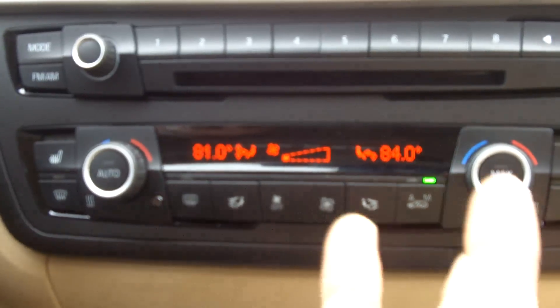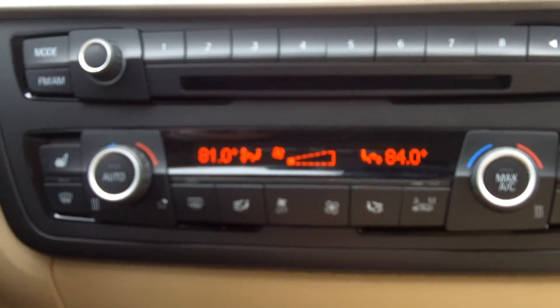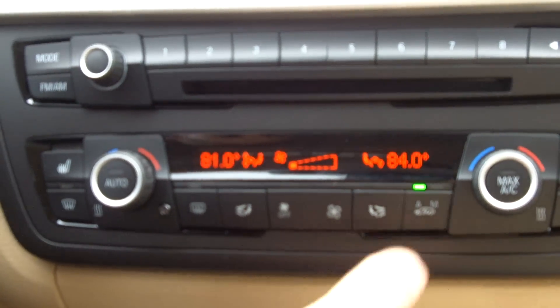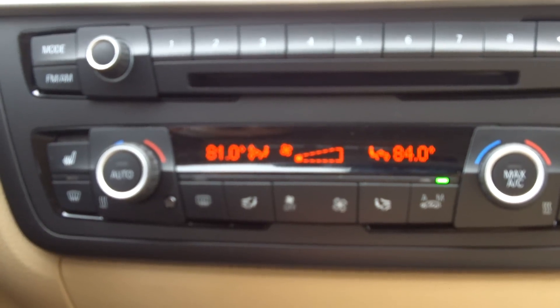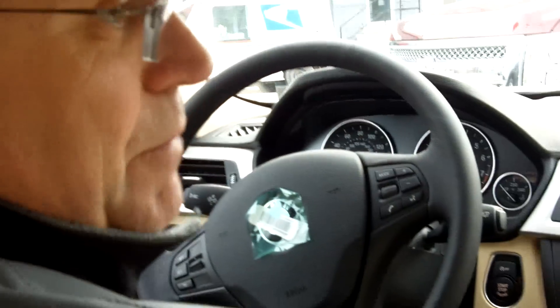Just to rehash — three modes: no light on means air is coming in all the time; automatic is monitoring the air; manual never lets air into the cabin. Thank you folks and have happy motoring.